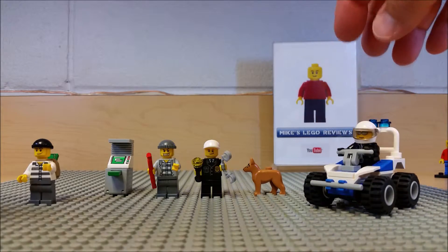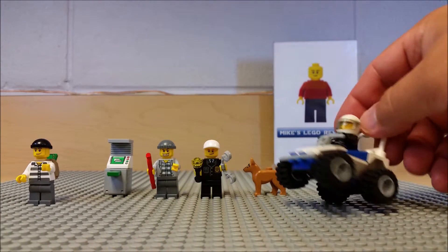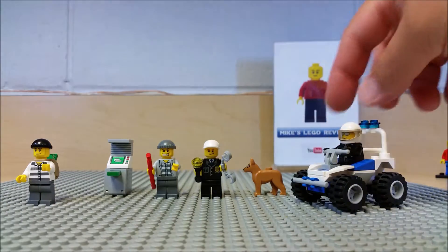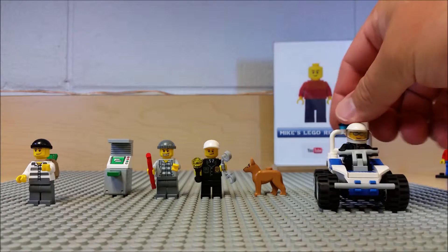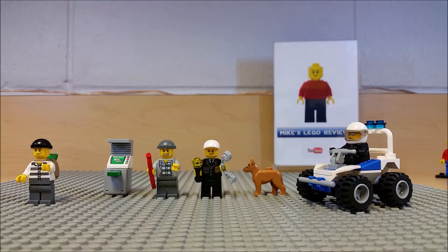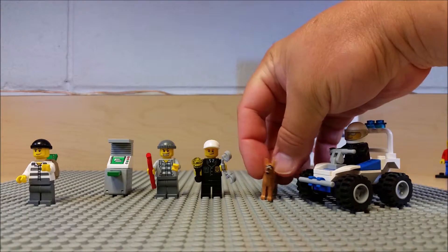We'll go over this real quick — it's a cool little set. First we got the ATV vehicle, looks great. The officer has a helmet with a visor, he sits in, and he's gonna pursue through the pathways of the forest — the trails — and be a quick response to overtake the crooks.